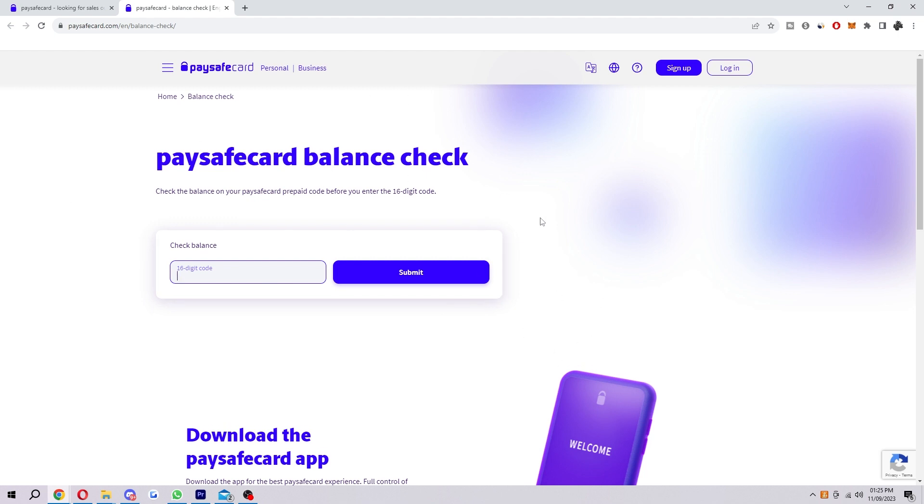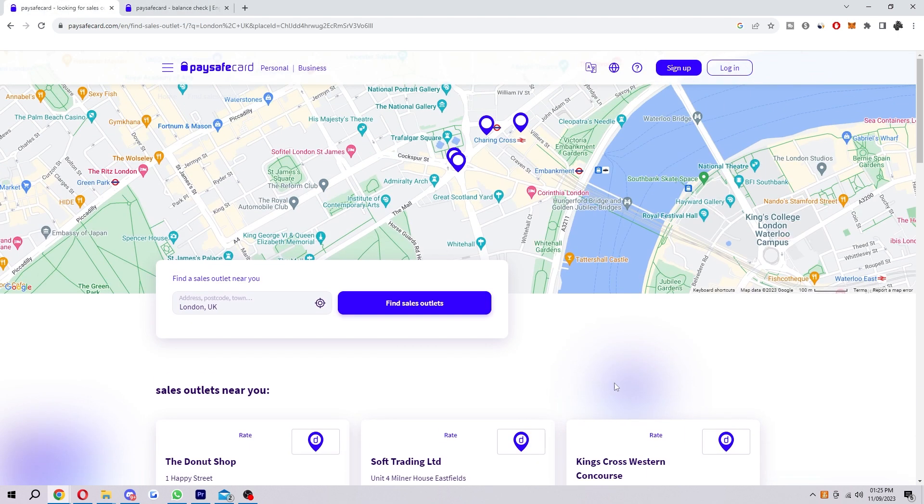The second way of adding money is by topping your balance up online. To do this, you will have to have created an account, so make one if you haven't already, and make sure you are logged in. When you are logged in, just look for the top-up section, then enter the amount you want to add to your balance, select your payment method, enter your payment details, and click on 'Top Up.' Your balance will be updated immediately.